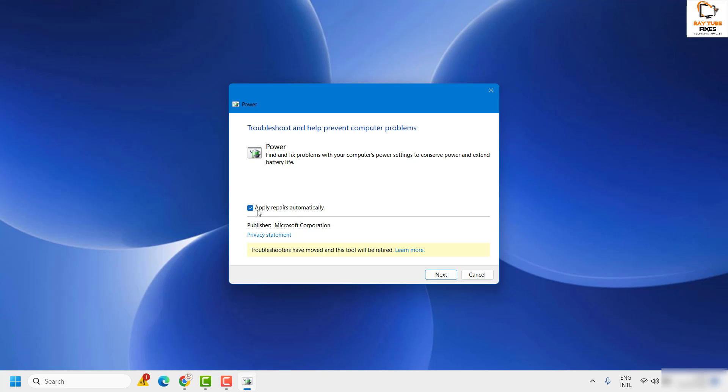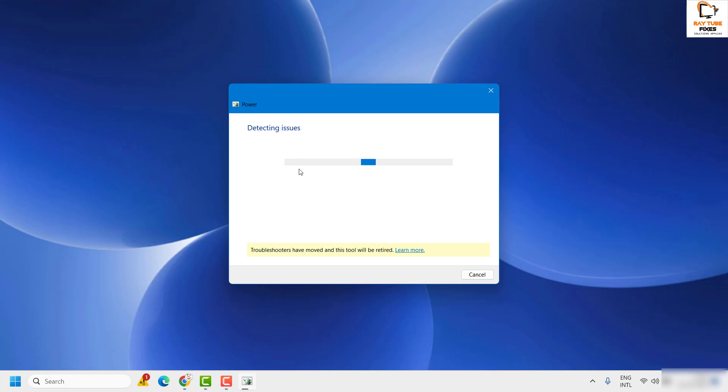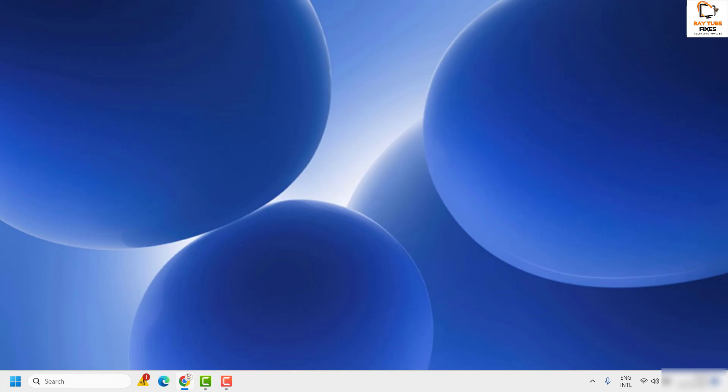Once the Power Troubleshooter opens, you can click on Advanced where 'Apply repairs automatically' will be checked — keep that option as is and click Next. It will detect any issues with your laptop battery and try to fix them automatically. Click Close when done and check if your issue has been resolved.